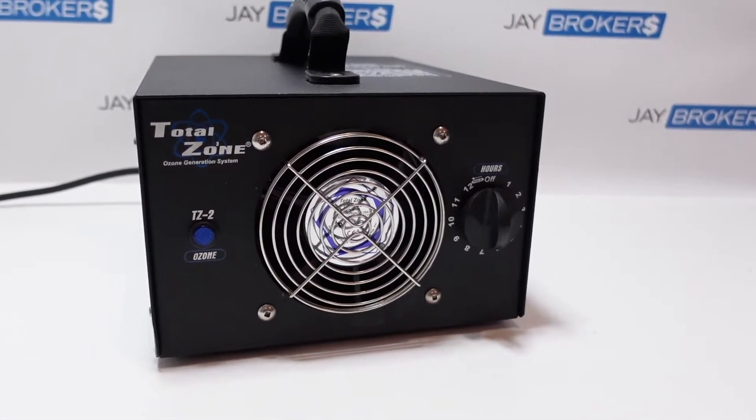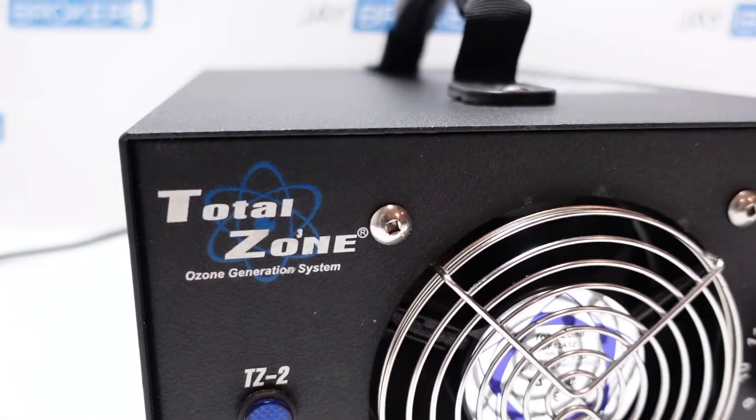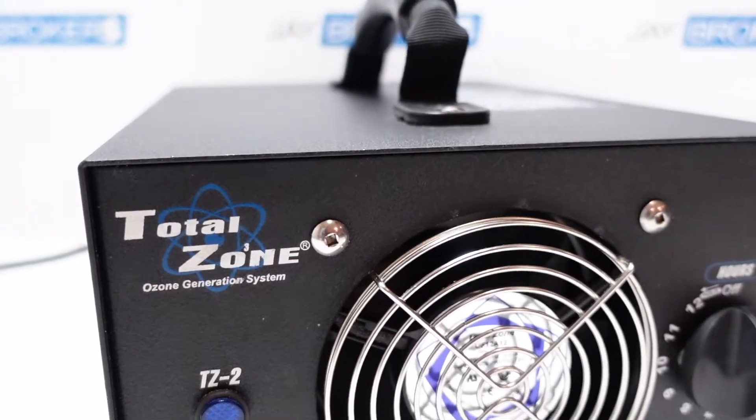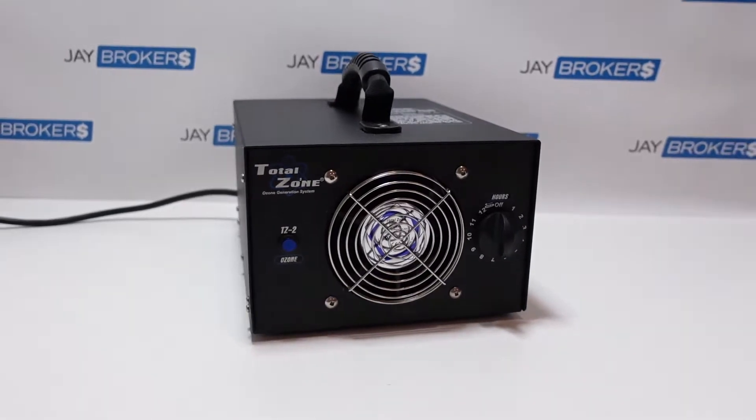What is an ozone generator, you might ask? Well, as you can see on the logo, on the O there, it's got a superscript 3, and that is because ozone is comprised of three oxygen molecules put together — that's what ozone is.